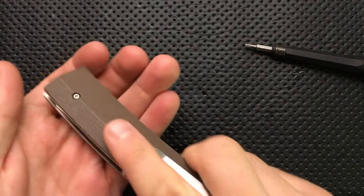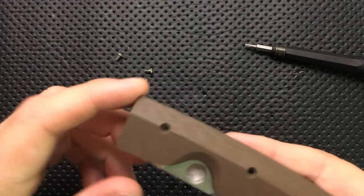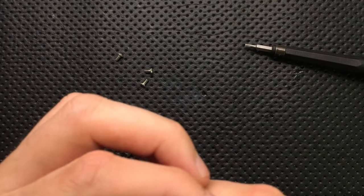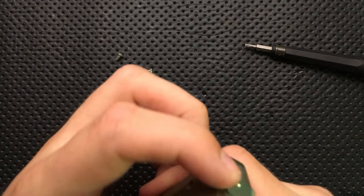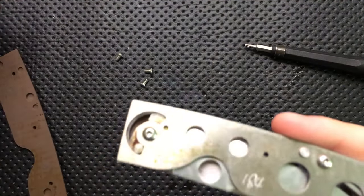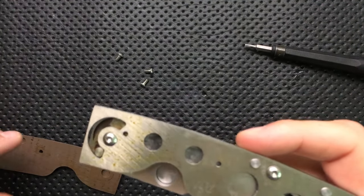One thing I noticed immediately when I picked up this knife is that you don't actually see the pivot screw. The pivot screw is hidden under this G10. And so indeed, there we go. And this has got some kind of a yellowish gunk underneath there.